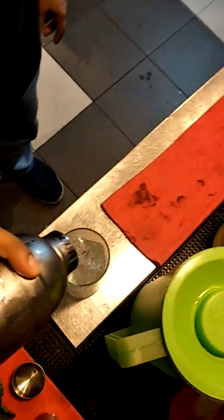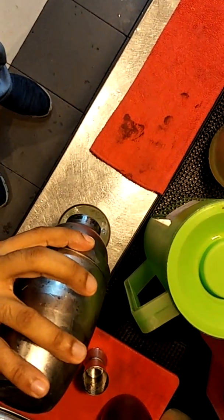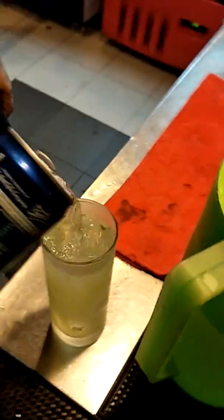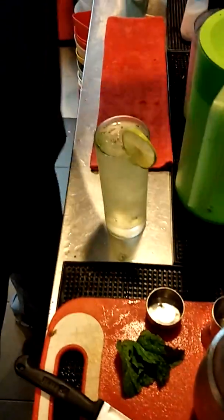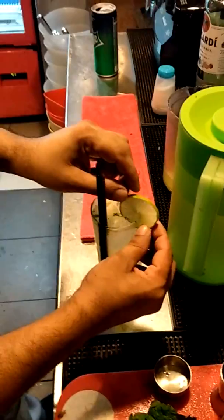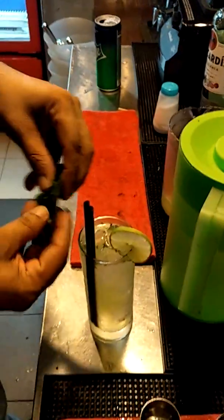Use the chilled glass from before. Top up with Sprite — you can use soda. Add a little bit of Sprite. Cut the lime and place it on the edge of the glass. Add two straws to make it more sexy, and finish with a mint leaf garnish. There is your mojito — ready. Thank you, bye bye.